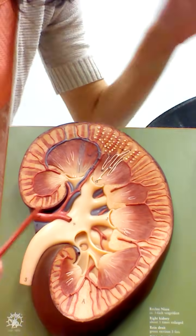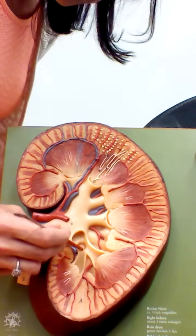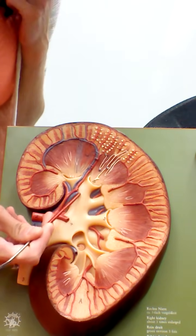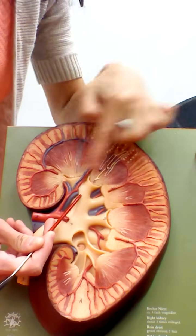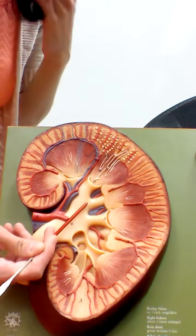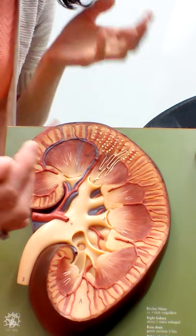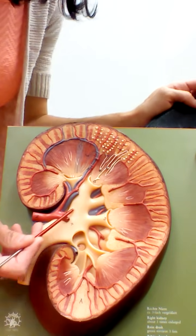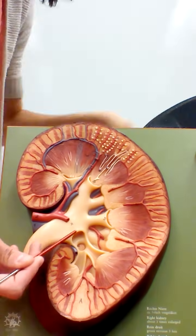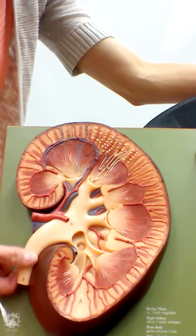Where two or three minor calyces come together, we have a larger funnel called a major calyx. When two or three major calyces come together, this last large section is called the renal pelvis. The renal pelvis is the final area that urine reaches in the kidney before it leaves via the ureter.